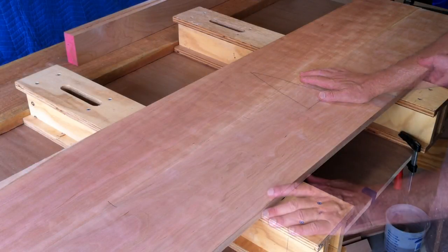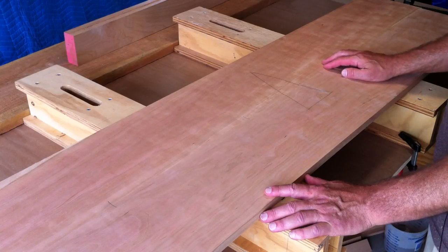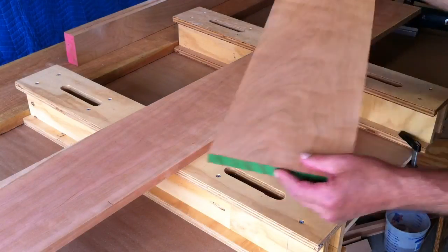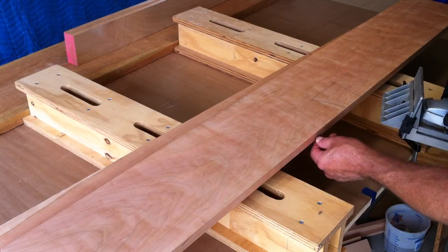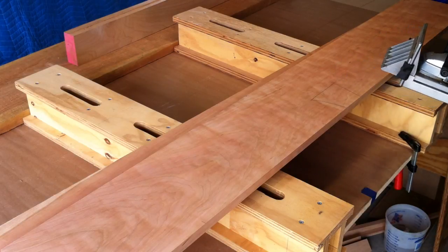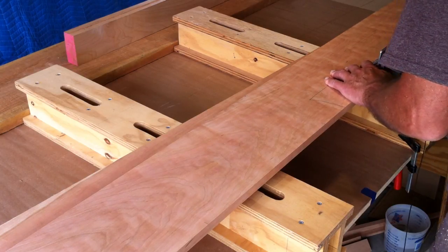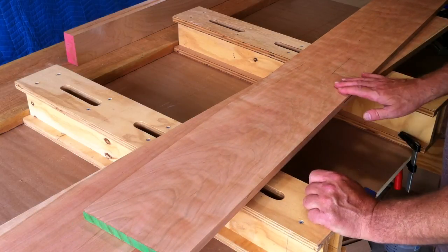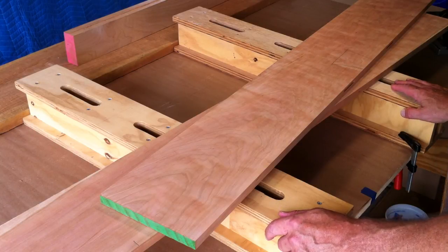Here's our bottom shelf. I'm going to join these panels together using biscuits just to keep things in alignment. I've got four marks for biscuits. The biscuit joiner is set to cut about in the middle — it's probably not exact, but as long as we cut from the same side we're fine. The only important things with the biscuit joiner are to keep the fence flat to the board and cut the biscuits from the same side.